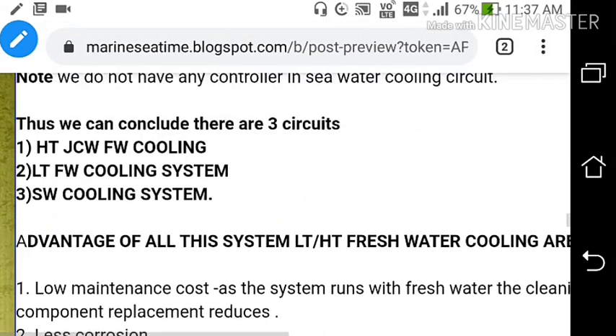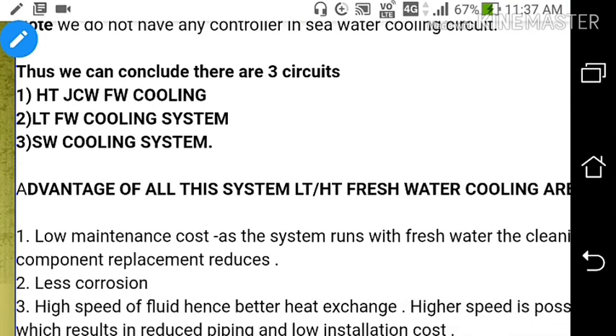This is all about the LT cooling system, LT water, and sea water service system. In the next lecture, we will be discussing about the HT cooling fresh water system. Thank you for watching. If you liked the video, please like and share, and subscribe to the channel to get more videos like this.